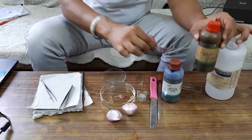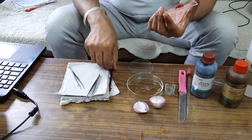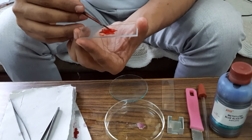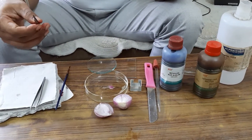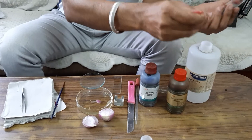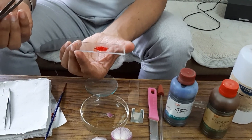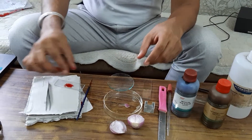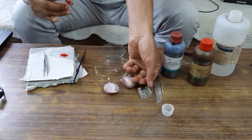I have already stained one onion peel — using the brush I have stained it. The next step is to put a drop of glycerin using a brush or forceps to prevent drying the material.